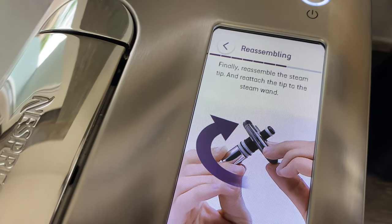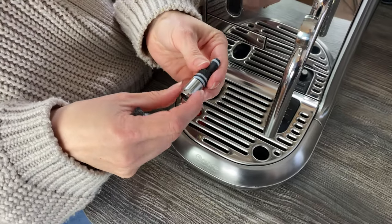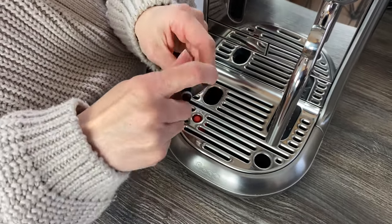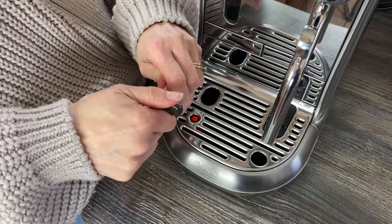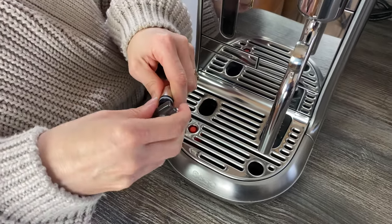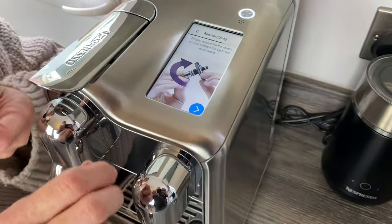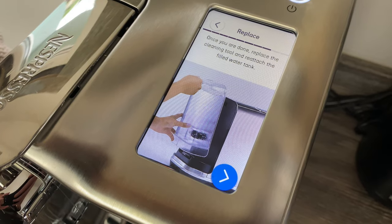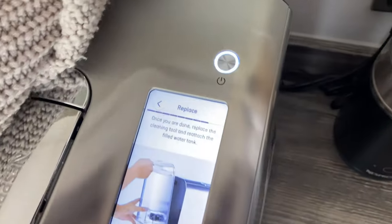Firmly reassemble the steam tip and reattach it to the steam wand — nice and secure. I don't like to over-tighten things because it could be a pain to get them off afterwards. Once you're done, replace the cleaning tool and reattach the filled water tank.